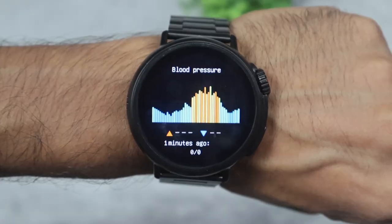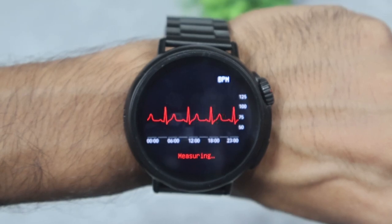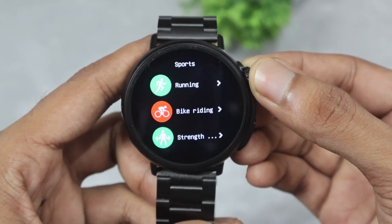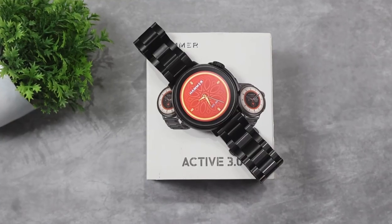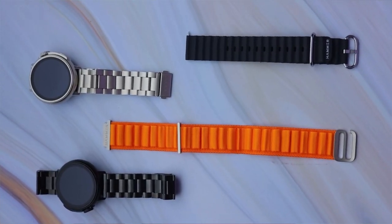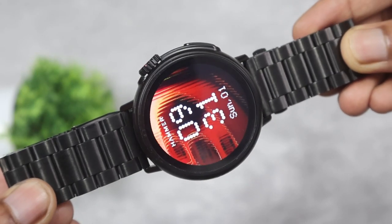The working crown is demonstrated here. Sleep monitoring is also a feature. The special launch price is ₹1899. It has an Apple Watch Ultra round variant look and is quite premium. Almost all features are available. So this is a great smartwatch under ₹2000. If you are looking for a smartwatch with good looks, the purchase link is in the description.